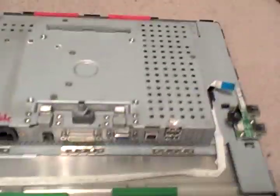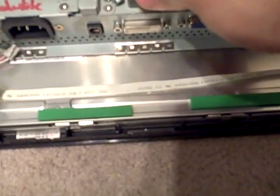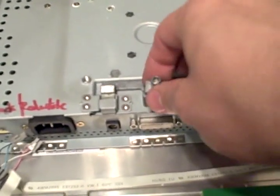All right, part two of disassembling this monitor. One thing I forgot to mention — keep track of these. This is part of that release for the base. It's a little tricky to get back together, so don't lose the spring and the other piece.